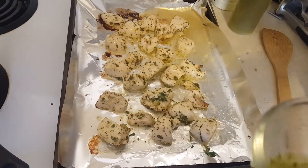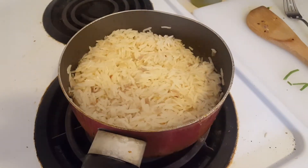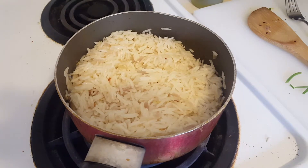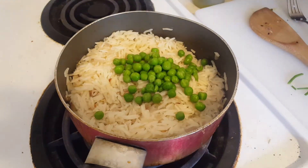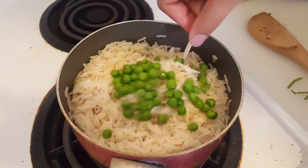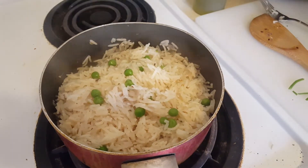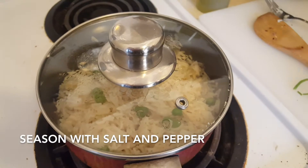The rice is all ready now. All you want to do is finish it with the peas — use a fork and just fluff them into the rice. Your pilaf is perfect. Set it aside, put the lid on, and wait for your chicken to be finished.